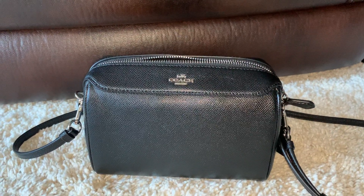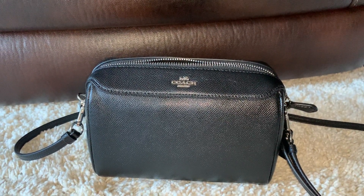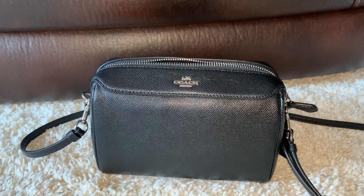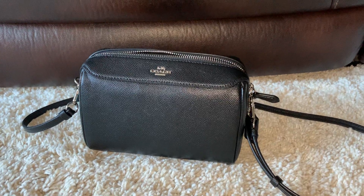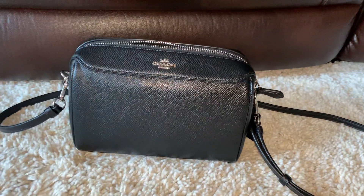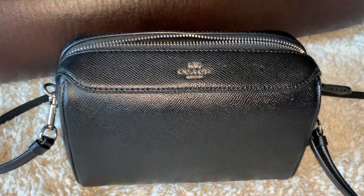Not to be confused — Coach also has a satchel bag called the Bennett. So the Bennett satchel is bigger than this one. This one's a little smaller. If I remember, I will put the dimensions in the description down below. So let me just go ahead and get started.